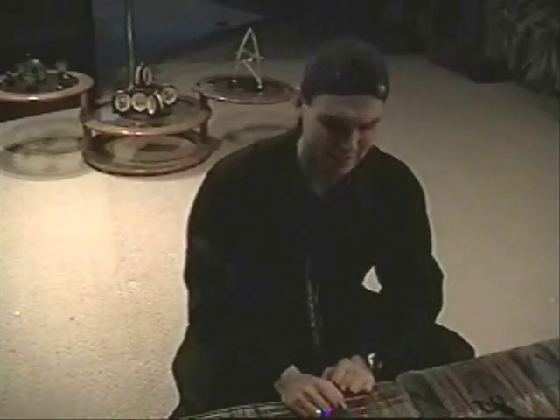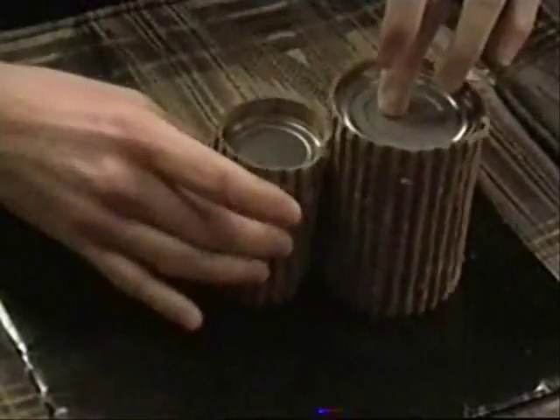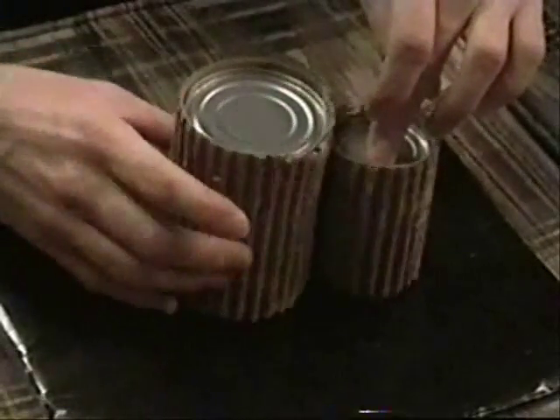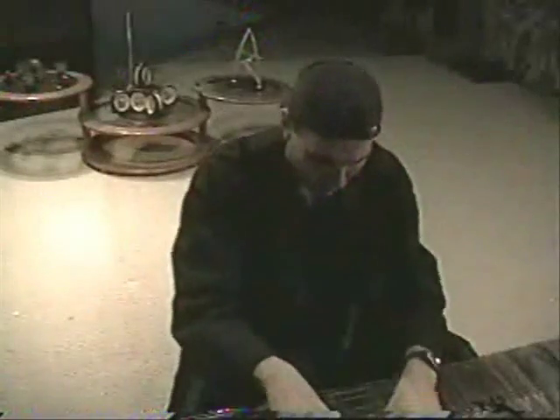Once you've finished your cans, you're going to lace them together, and then you're going to give each of them a spin. Woohoo! Whoa! Now that is pretty cool!